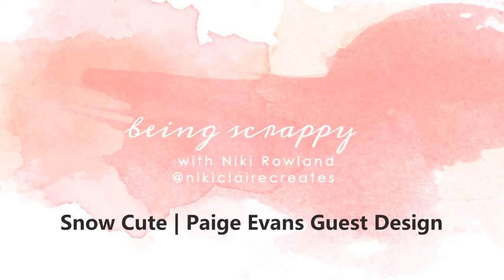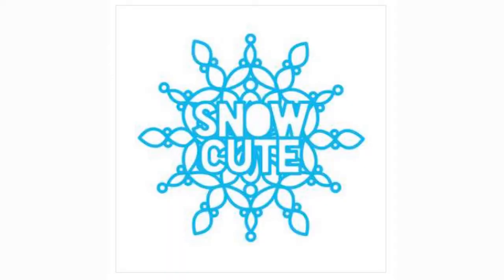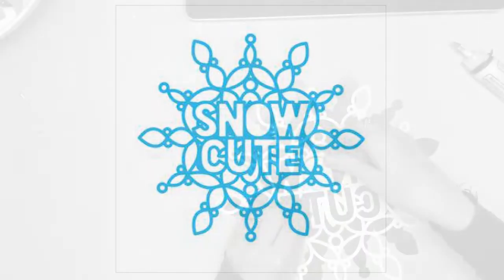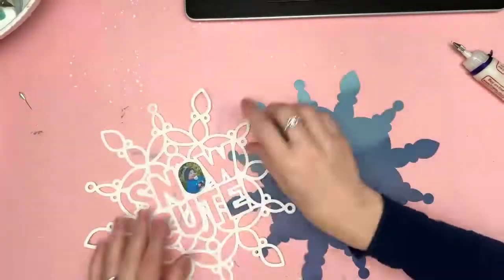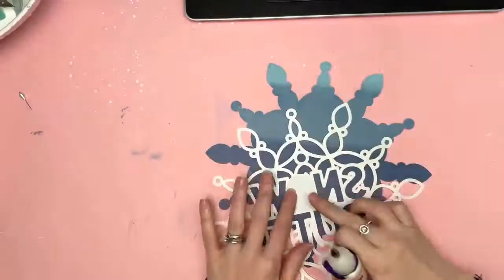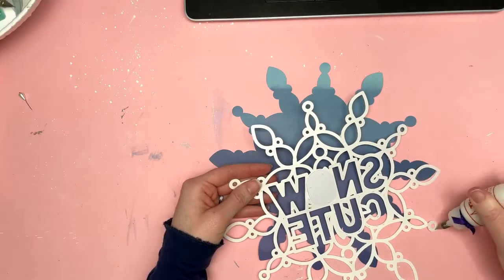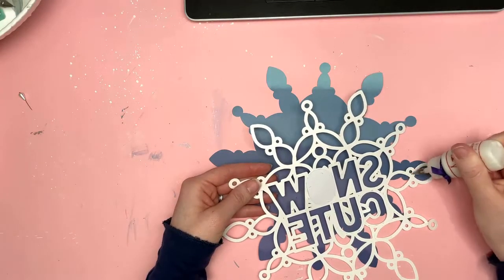Hi everyone, this is Nikki Rowland and today I am guest designing for Paige Evans using some of her cut files and the Scenic Route collection. I'm using the Snow Cute cut file today for this layout. I have another layout and a mini book too, so make sure you check those out as well. But for this layout in particular, I'm just using the one cut file, Snow Cute.